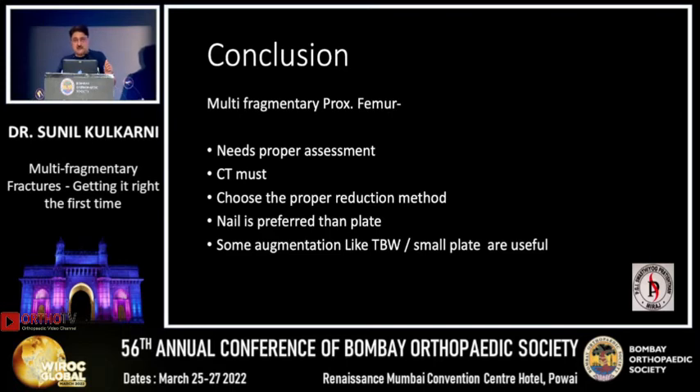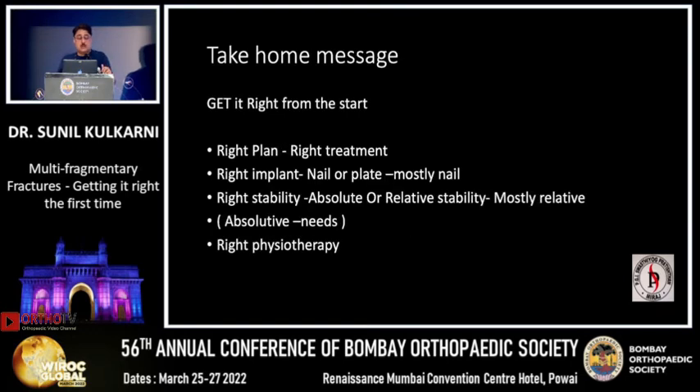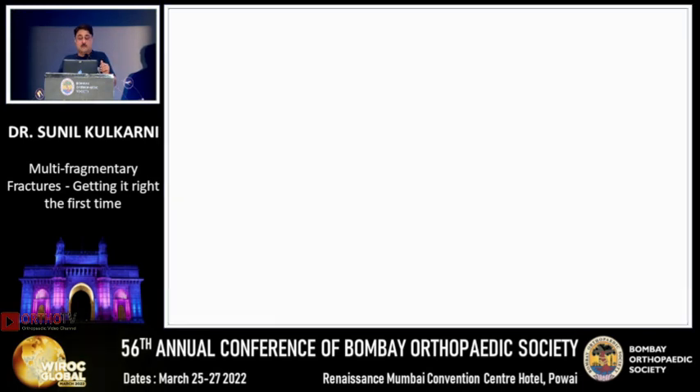Choose proper reduction tools to get a good position. The nail is preferred over the plate — at least in my institute — and we augment with a tension band or a small plate for global stability around the fracture. Get it right from the start: choose the right implant, mostly the nail, with relative stability. More studies are still needed on absolute versus relative stability, and good physiotherapy is required for achieving a good functional outcome. Thank you very much.